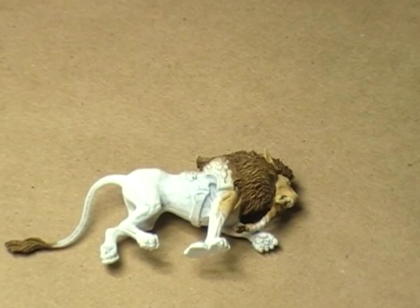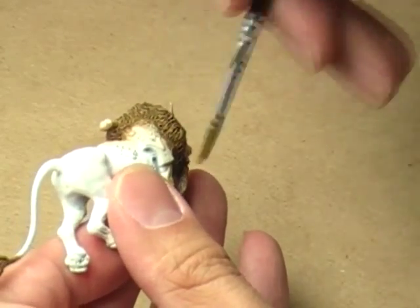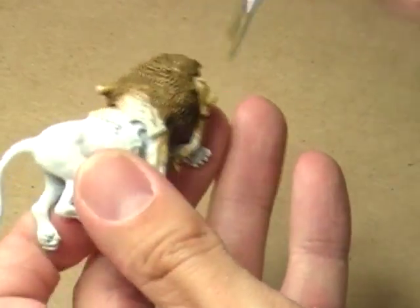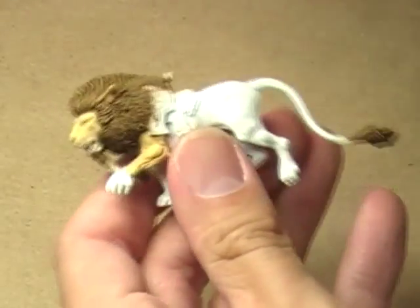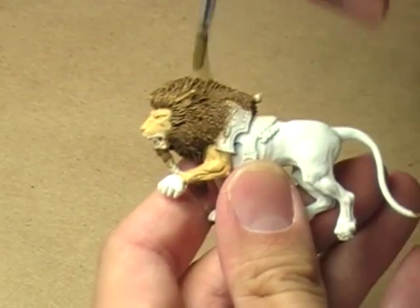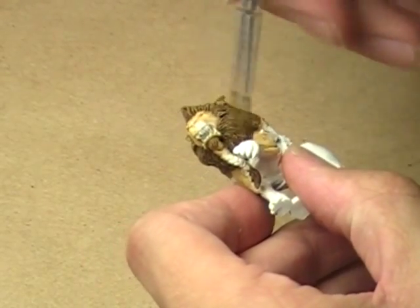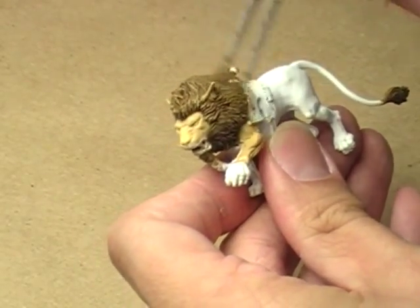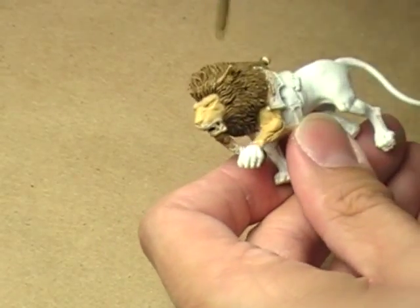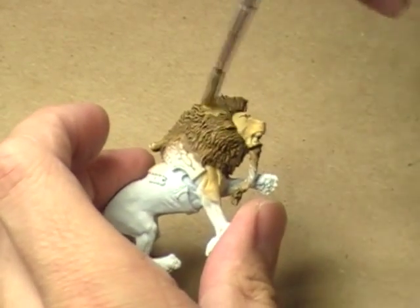I apologize for the delay in getting back to this — it's been a very hectic couple of weeks. Now, that's much better. Just a little to bring it out, to get those little textured bits lighter. I think that will probably do. It helps to pop out that color just a touch.